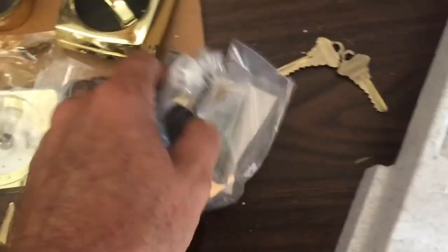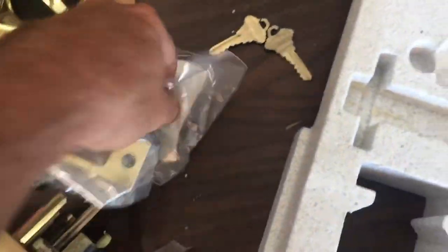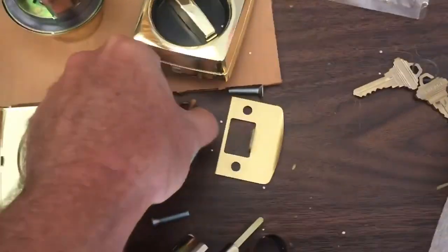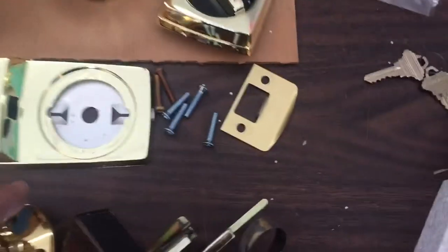The mounting hardware — we need the screws. It comes with a regular strike, dust cup, and security strike, which is very important. I love seeing those on doors already. We have a couple of screws that we will need — two brown screws and four other screws which probably go for the deadbolt. Let's go ahead and put this up and make sure nothing else is in the box.